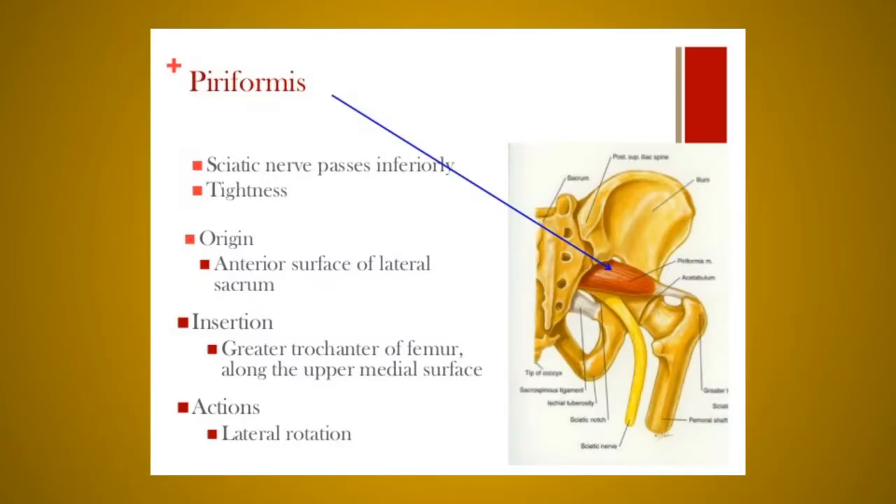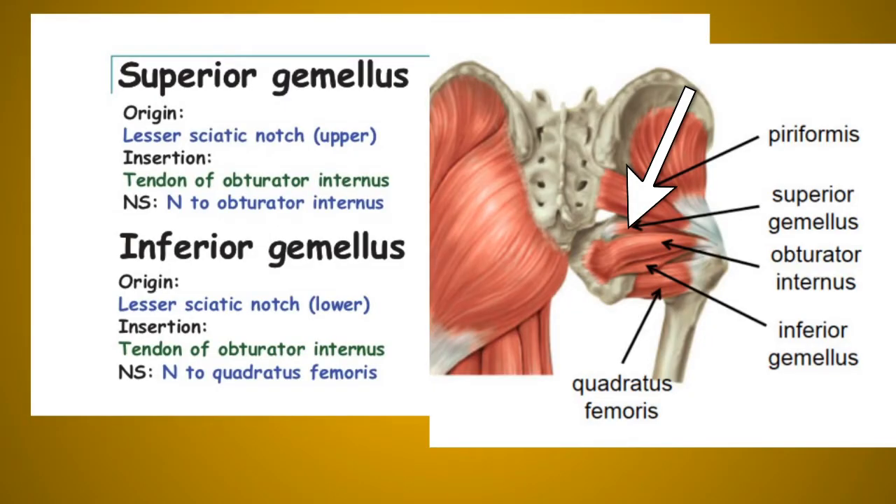The piriformis muscle arises within the pelvis from the pelvic surface of the middle three pieces of the sacrum by three digitations and from the upper margin of the greater sciatic notch. It inserts at the apex of the greater trochanter of the femur and is supplied by the ventral rami of S1 and S2. Its main function is lateral rotation of the thigh at the hip joint.